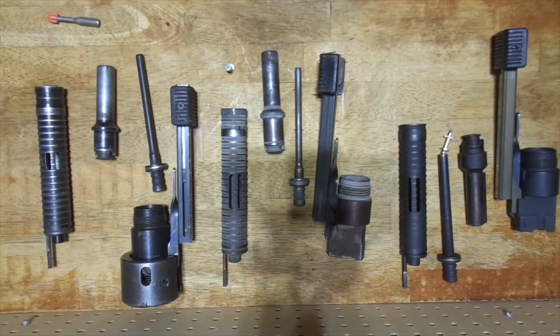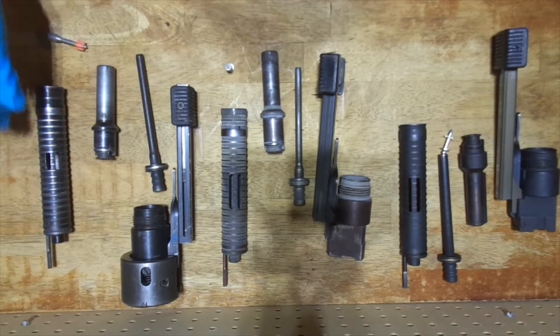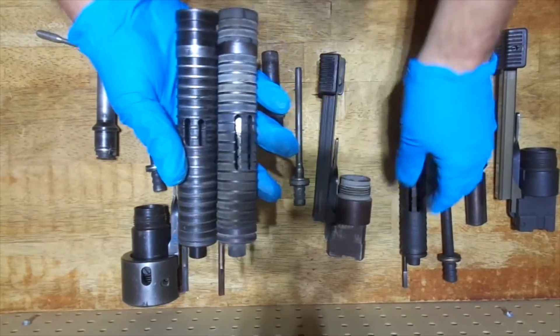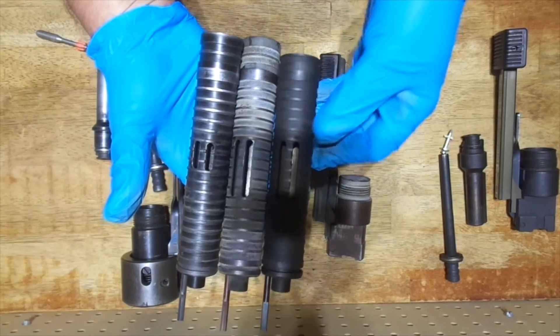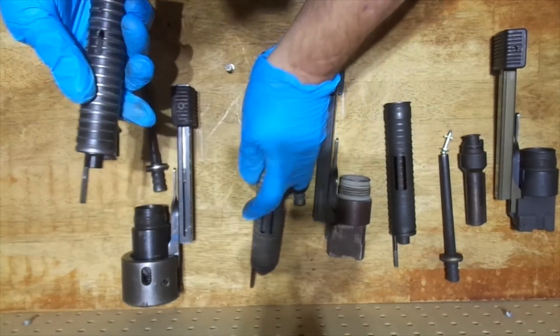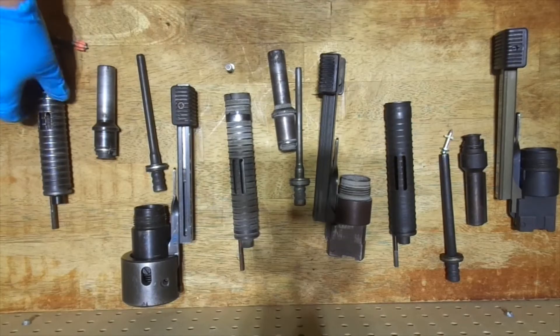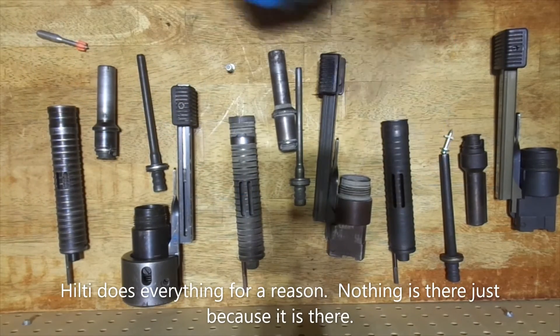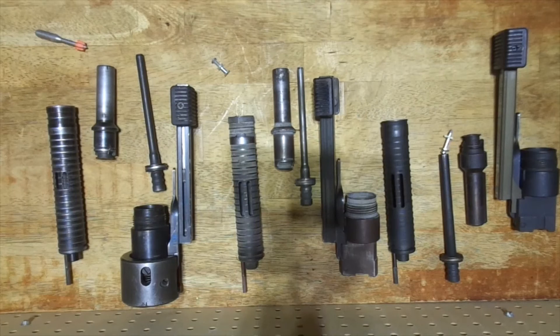The interesting thing about all of these is the barrel — if you look at them, each barrel is slightly different. This one over here is a little shorter than the other two, and this one over here the vents are shorter than what they are for the other two, so they get a little bit more gas to that fastener with that extra large shank. I thought that was kind of neat — it's always neat to see what Hilti does to their tools to make them work with certain fasteners. Anyway, that's it — short video, thanks for watching and have a nice day.